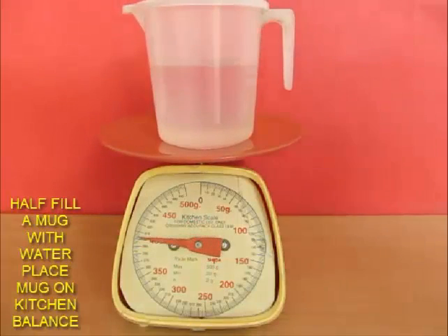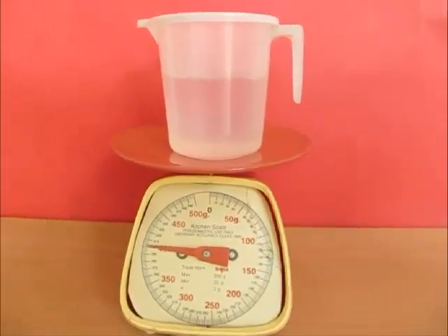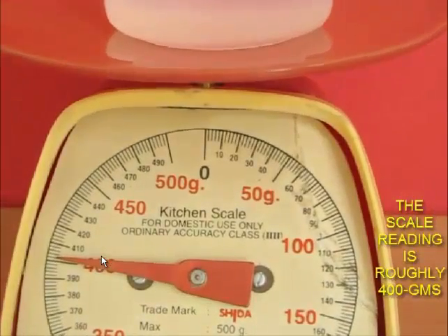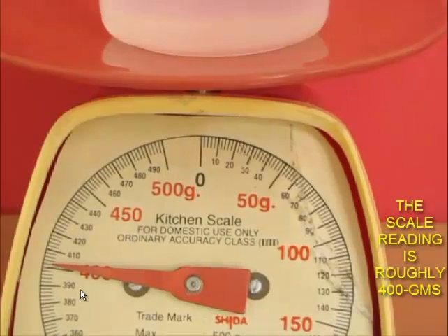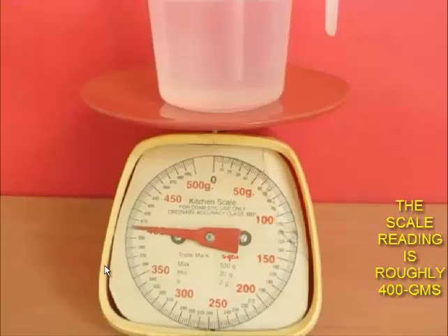Now you can ask your friends a question: what if I were to put my fingers inside this water and not touch the mug? Will the reading here change — will it become more or less? Most of your friends might say, well, since you are not touching the mug, it will remain at 400 grams.